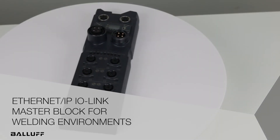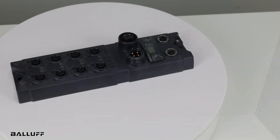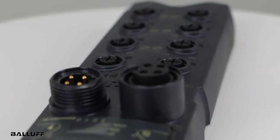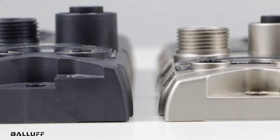Welcome to another product introduction from Balluff. It's our newest Ethernet IP IO-Link master block, the BNI-00CY. This block is similar to our BNI-00E1, but with modifications that make it an optimal choice for harsh welding environments.